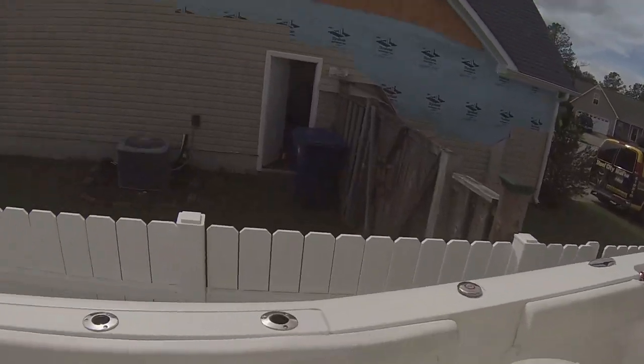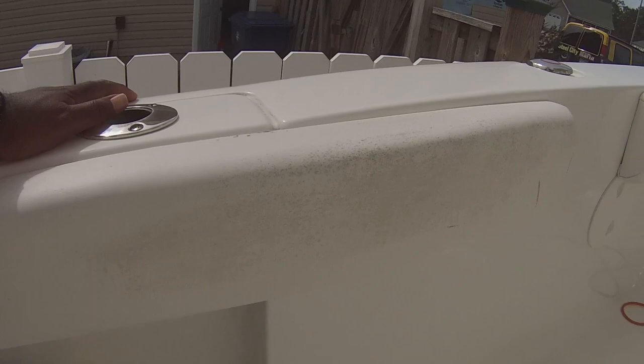You can see it on the seats, you can see it on my combing bolsters here — look at that. I mean, that is pretty nasty.